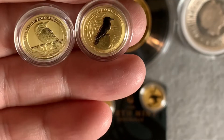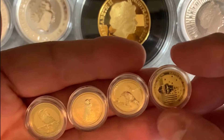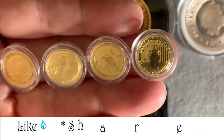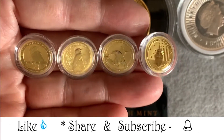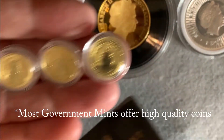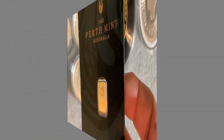Here I'll hold up all four coins so you can see. If you want high-quality coins and bars, the Australian Perth Mint is the way to go. They're highly recognizable. And I'll show you here on a few websites. Let's go to JM Bullion.